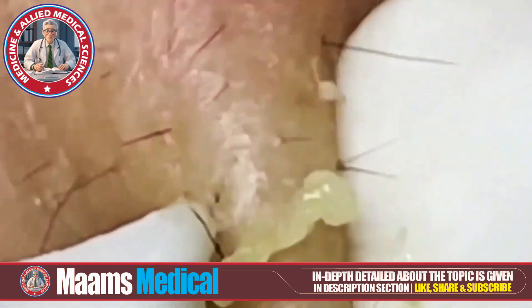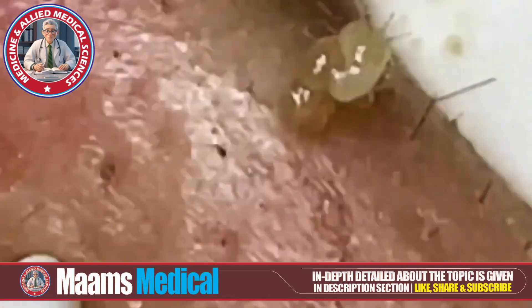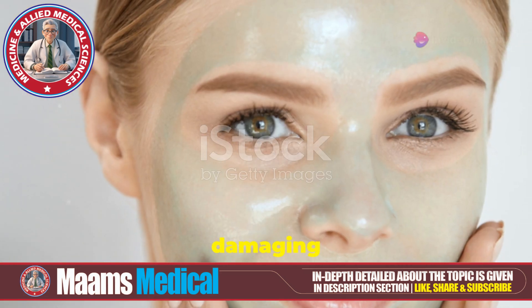Focus on areas where blackheads are prominent on your cheeks. Use your tool or fingers to apply gentle pressure around the blackhead to push it out. Be gentle to avoid damaging your skin.